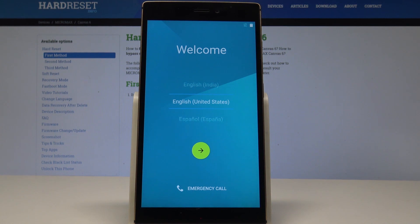Excellent! As you can see, the welcome panel just popped up, which simply means that the hard reset is done. Now you may start to activate your device.